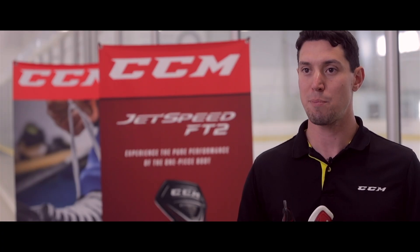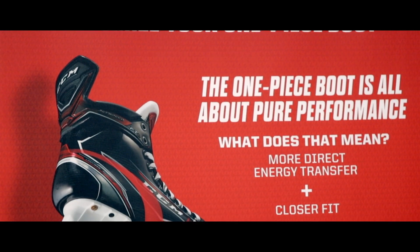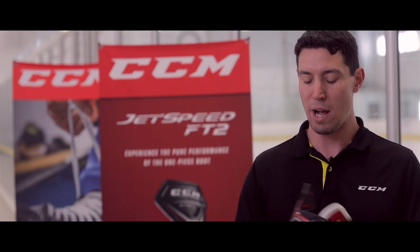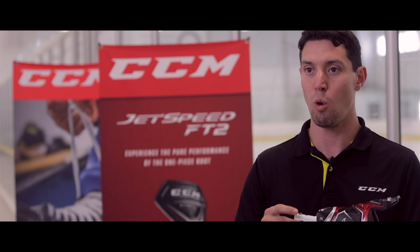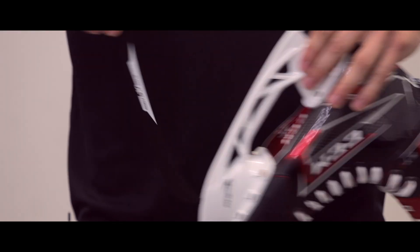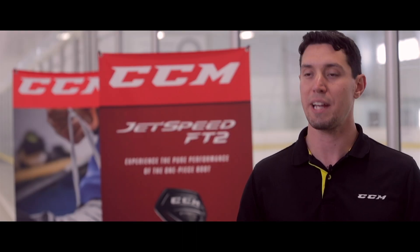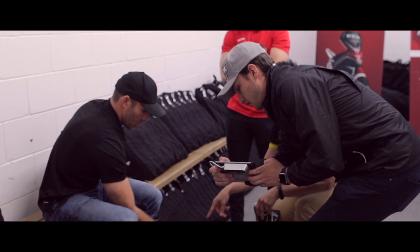CCM has got a couple of brand new flagship technologies this year. Number one being the one-piece boot — awesome energy transfer, lightweight durability — and also a brand new holder and steel system. A couple twists of the rotor and the steel comes out. So for those players that roll with a couple different sets of steel, that's a quick and easy change out to make without having to use any tools.